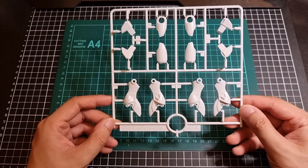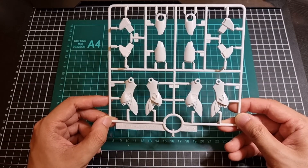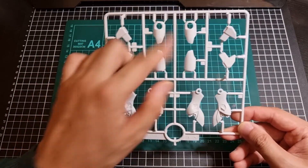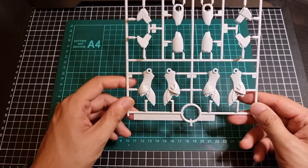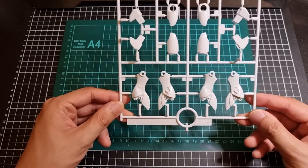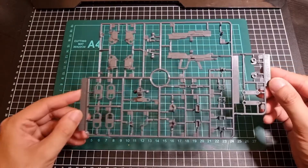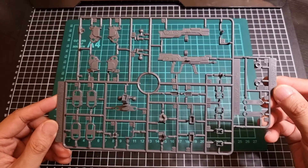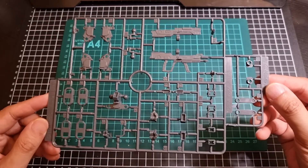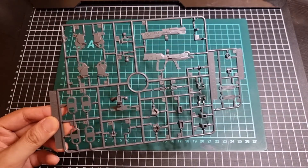Next up we have the B runner in white. It's pretty much solely for the legs — left leg, right leg, ankle armor, and the top of the leg. It's all white, and then some of those parts from the A runner will attach to the top just to add a splash of color. The C runner in gray covers pretty much joints, hands, weapons, thruster bells, things like that. That's the C runner in gray.